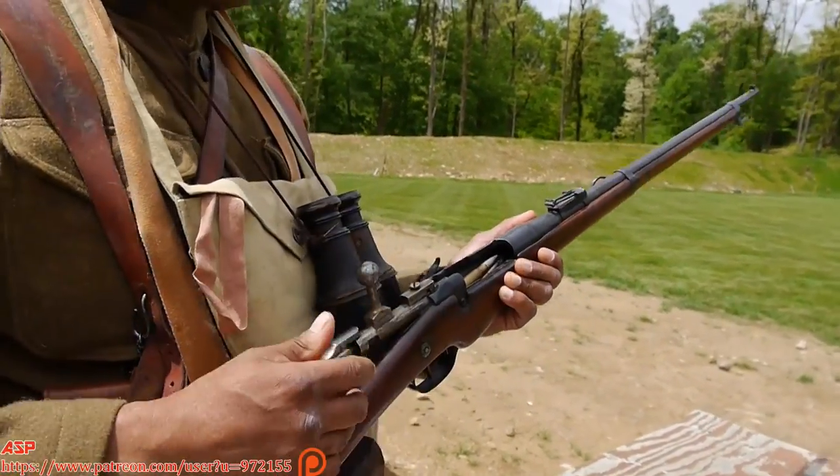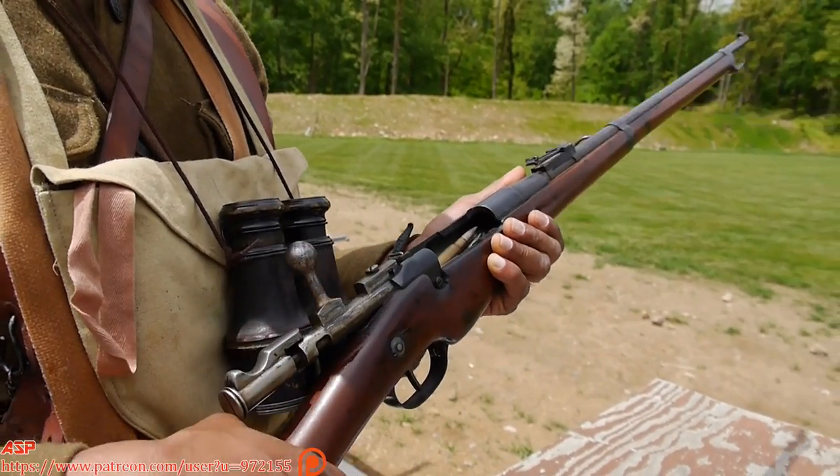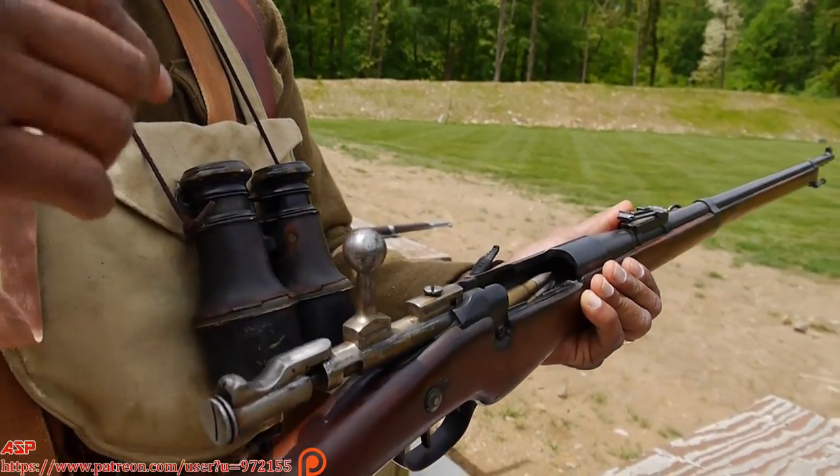Again, the fundamentals are there. This is the M16 Berthier rifle — I'm going to give you a demonstration on how to fire it. First, we loaded the magazine.